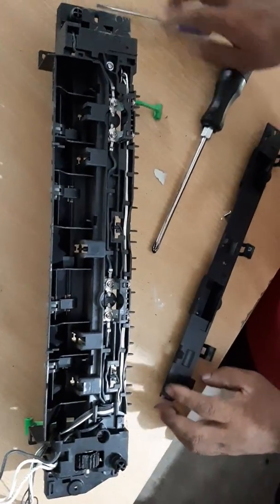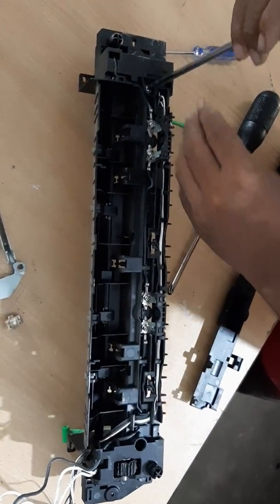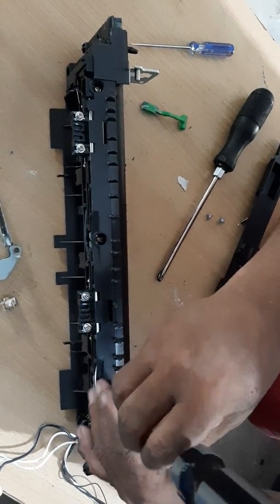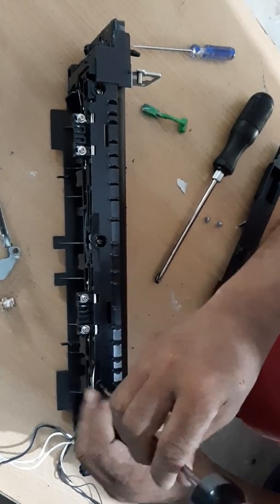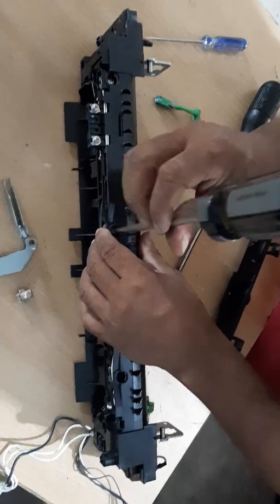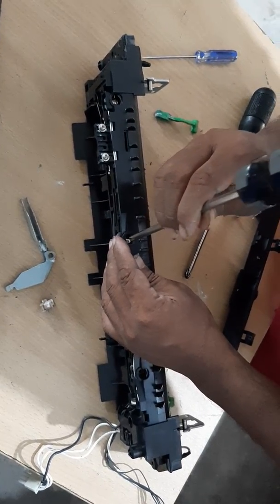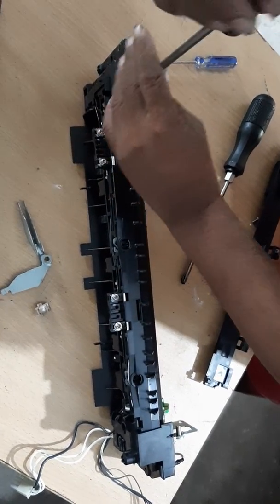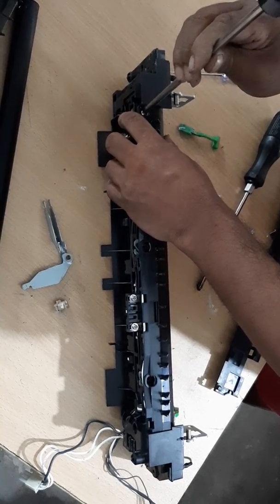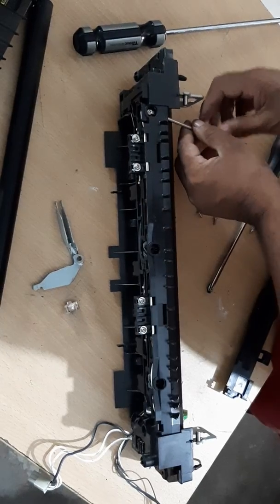Now, 2, 2. Let's go to the tinter. I will turn the magnet into the magnet.